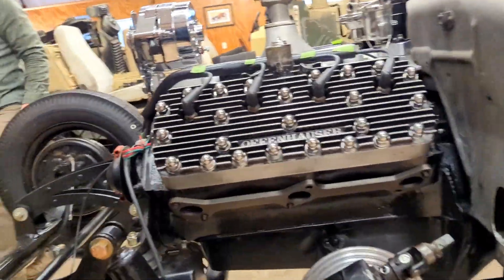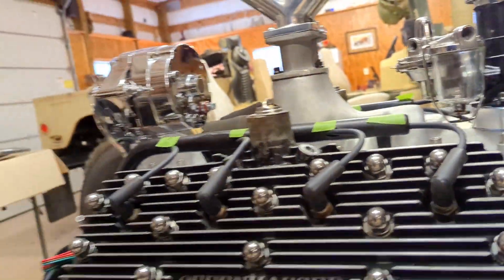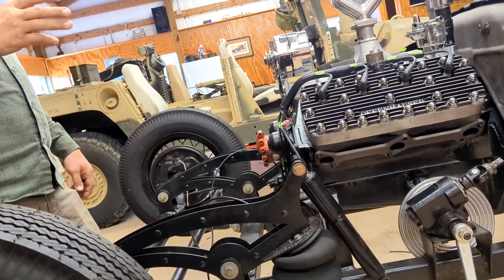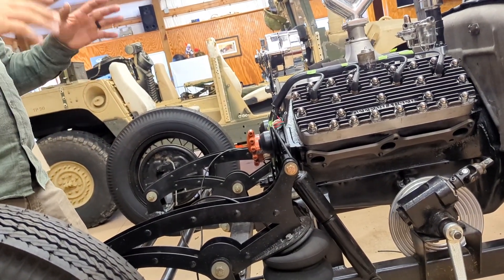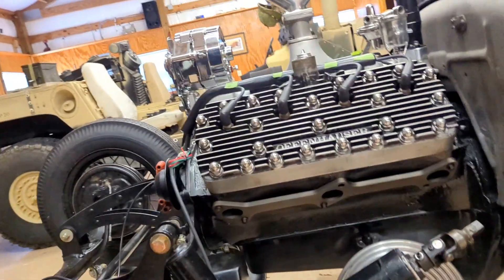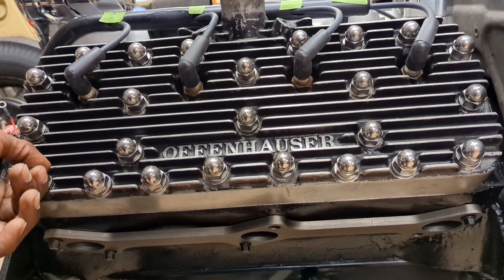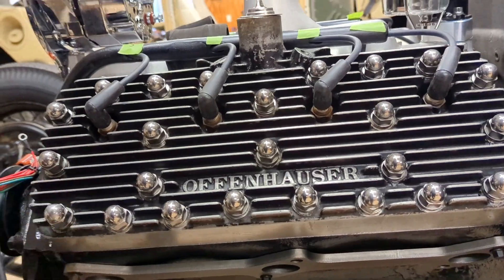It's a 1947 flathead with an Offenhauser — that sounds like a German name but it's an old hot rod customizing company that made speed parts out of the States. I guess the founder was German and moved to America. But this is dope, man. I appreciate you sharing that with me.